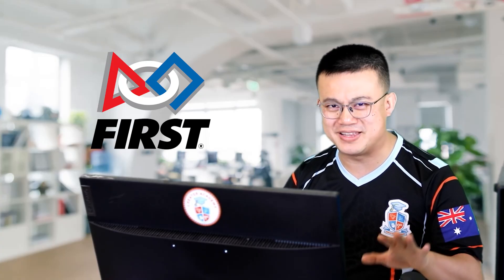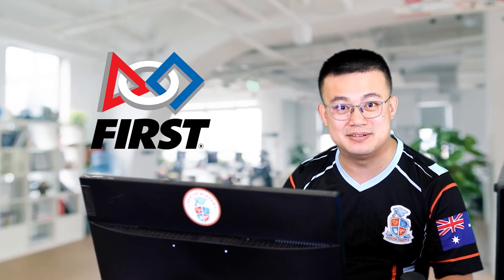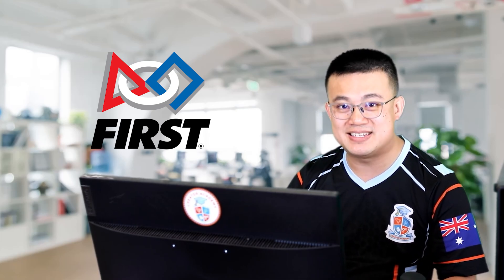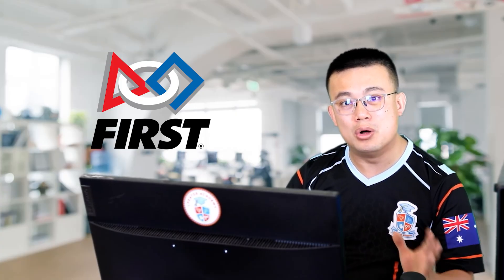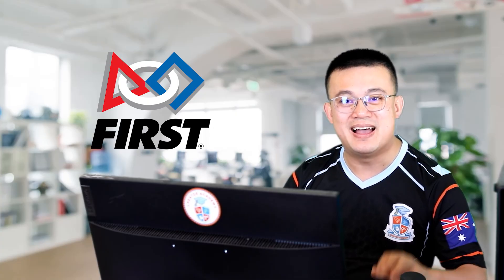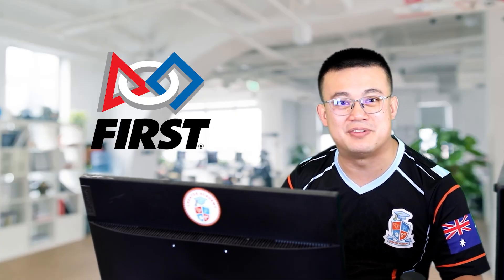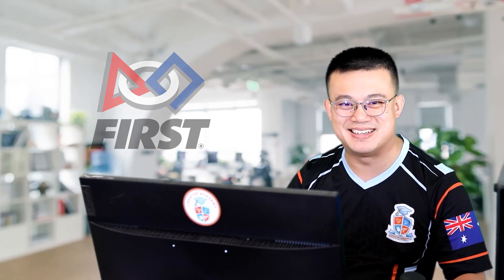But FIRST is more than just robots. Students aged 4 to 18 develop skills in engineering, coding, problem solving, teamwork and leadership, all while fostering a culture of innovation and collaboration. A huge thank you to FIRST Australia for sponsoring this video by providing the robotics equipment you see here today.